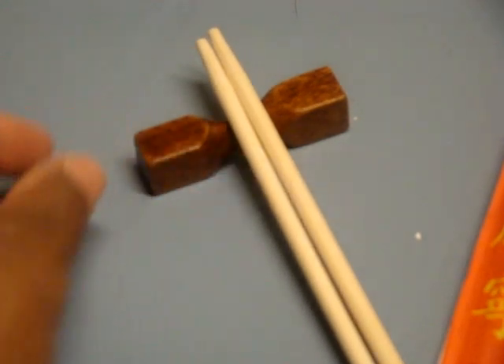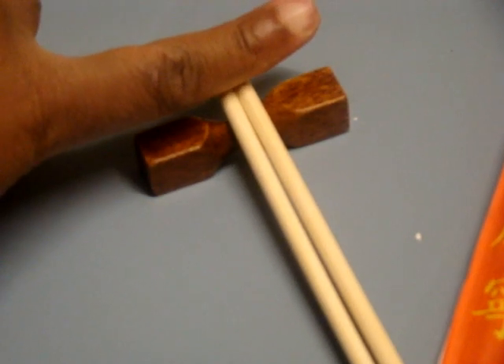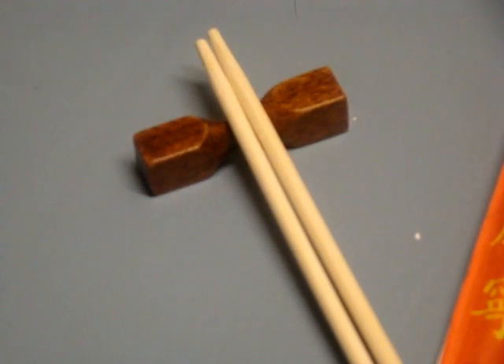So there you go, it's a visual of it. And you can see the depth by just kind of checking out my hands. Thank you so much for watching.